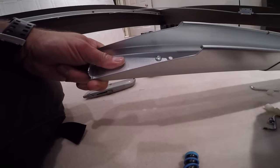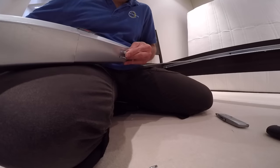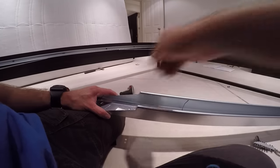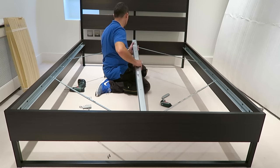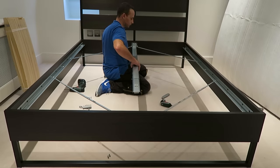This is the mid beam — there are two stoppers on each side. Screw through the mid beam and the plastic on the other side, which is going to stop the slats from sliding in the middle. Place the mid beam at the front and hook it on the back as well.